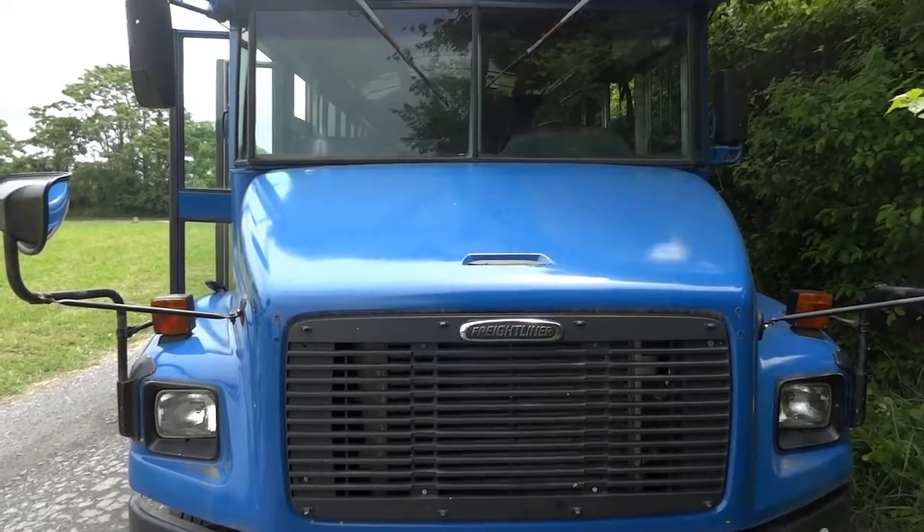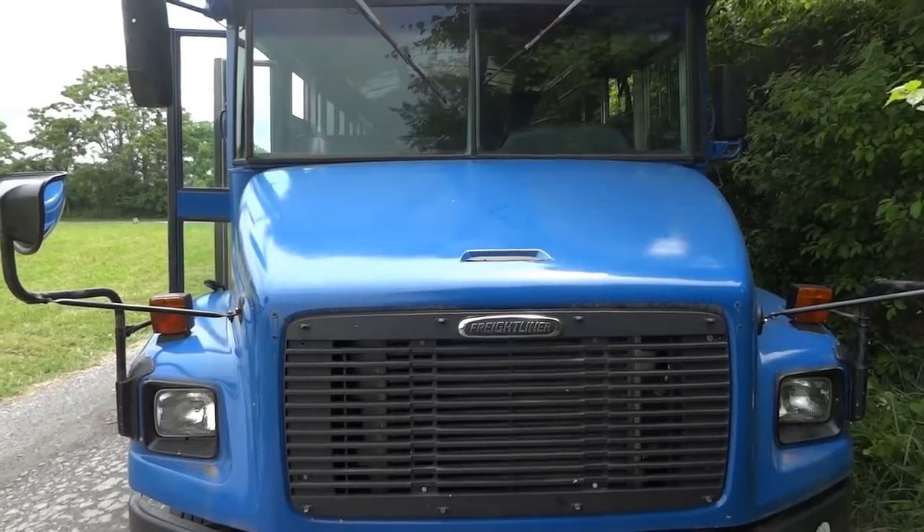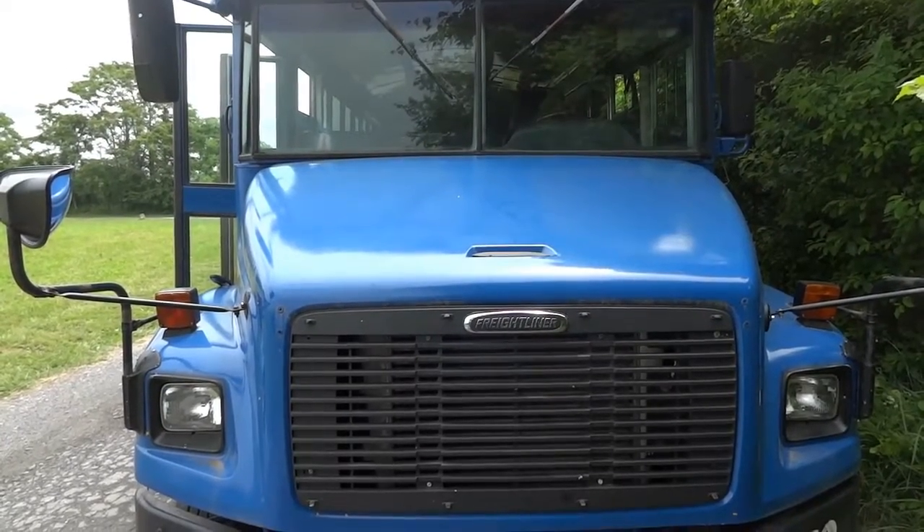Hello viewers, welcome to Care Diagnostics. Dior here. Today we have a 2003 Freightliner school bus with a C7 CAT engine.